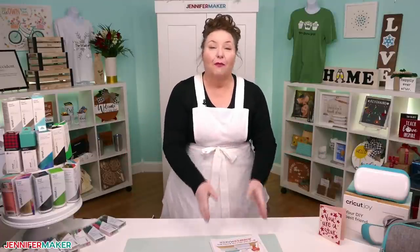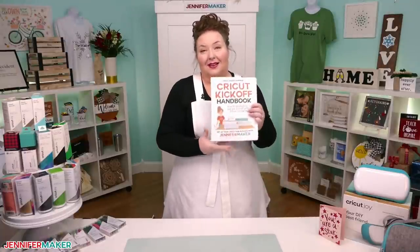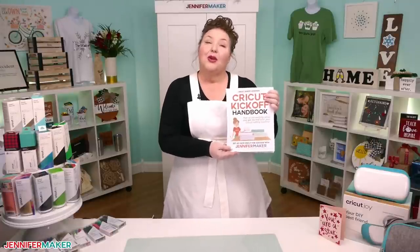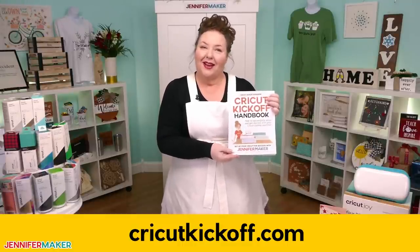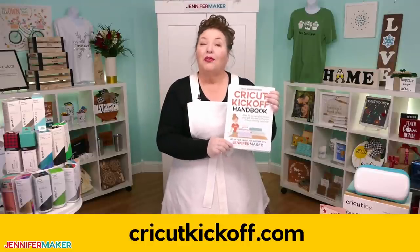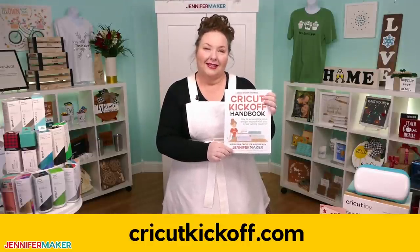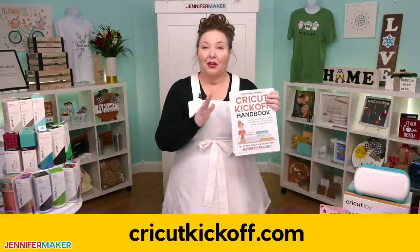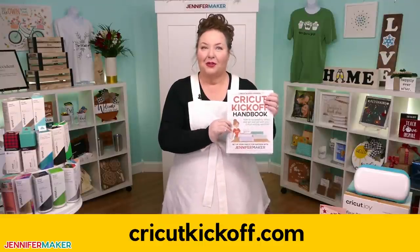Before we get too far, I want to remind you about my free Cricut Kickoff printable handbook that goes along with these lessons. You can download it right now at CricutKickoff.com. Just register for the class, which is free, and you'll get the handbook. I'll be referring to it as we go along during today's lesson.